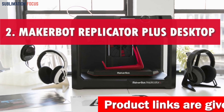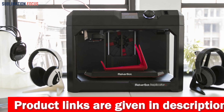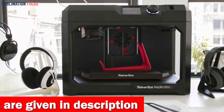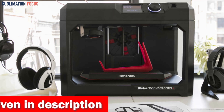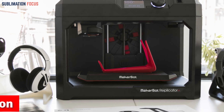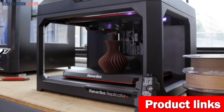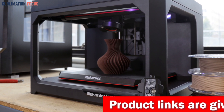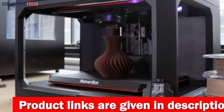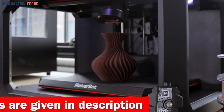The MakerBot Replicator Plus is your portal to effortless, swift, and rock-solid 3D printing. It speeds up the printing process by a blazing 30%, turning concept models into reality with lightning speed. It also offers a 25% larger build volume, paving the way for grander creations that push the boundaries of your imagination.